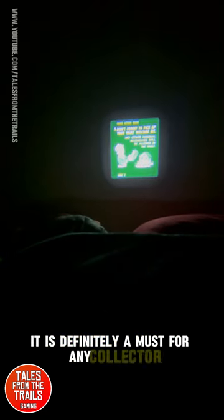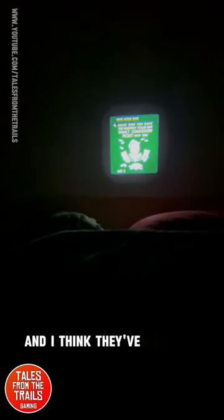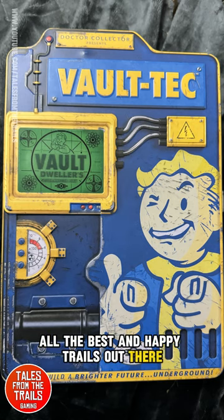If you can get this, it is definitely a must for any collector — because it's cool, it really is cool. I think they've made 4,000 worldwide. I hope you do enjoy my videos. I have some Red Dead content, we've got Fallout content, lots of little bits and pieces, mostly around gaming. Thank you for watching, hope you do like and subscribe. All the best and happy trails out there.